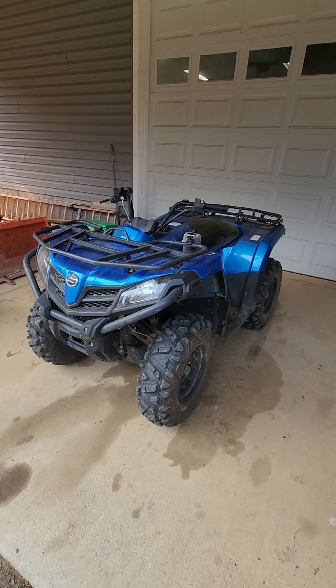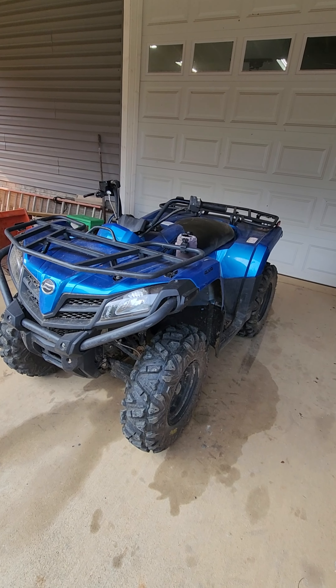Hello everyone, thank you for watching. This is going to be my review of the CFMOTO C-Force 400.